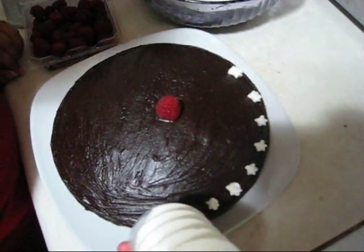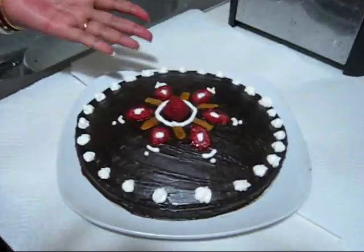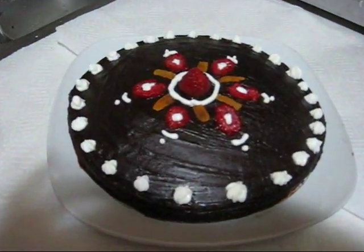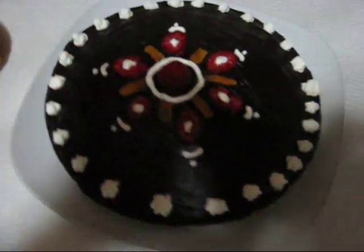So friends, here is my chocolate cake — see, it looks really, really gorgeous! See you with my next recipe.